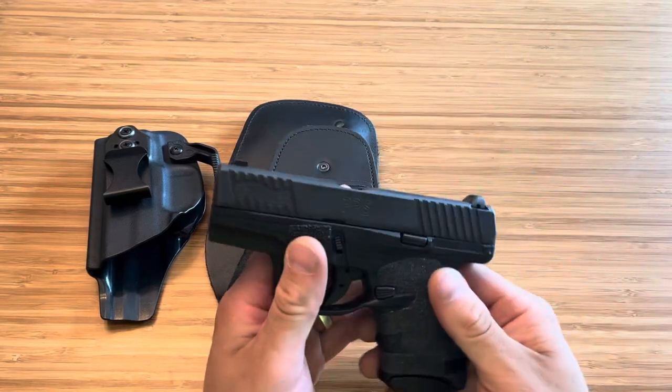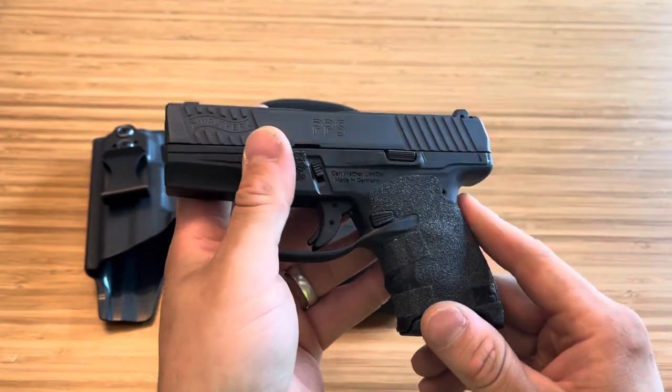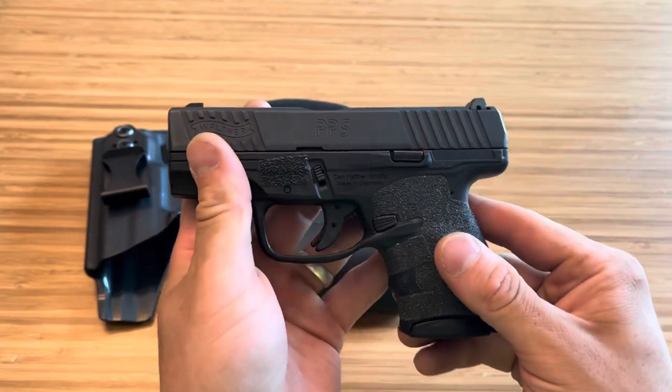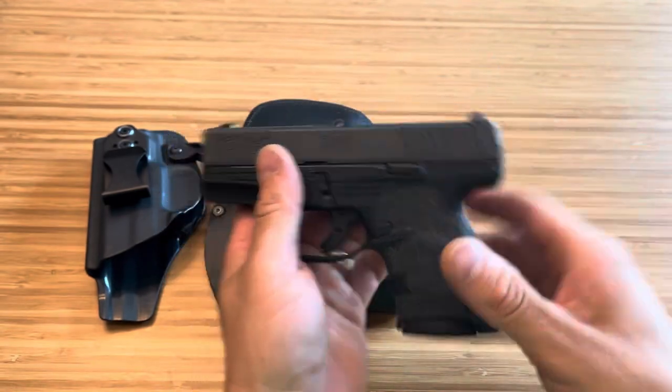What's up guys, Spin Firearms here. This right here is my Walther PPS-M2. This is the firearm I've been carrying at work while waiting for my FN503 to get back, and honestly I love this little thing. It's a great shooter, has a great trigger now that it's broken in a little more. Just a good overall single stack that's very small, very easy to conceal.